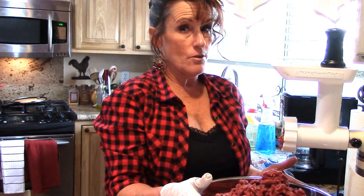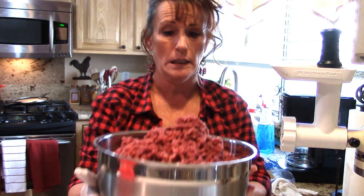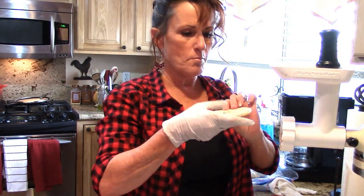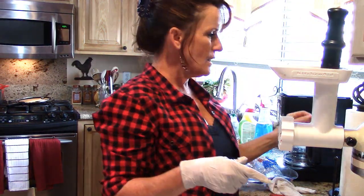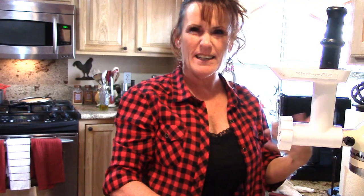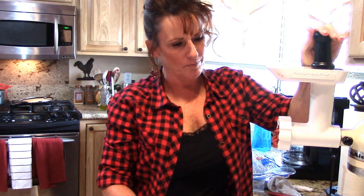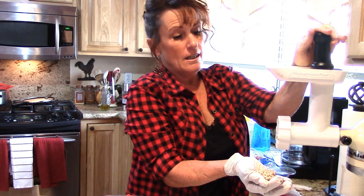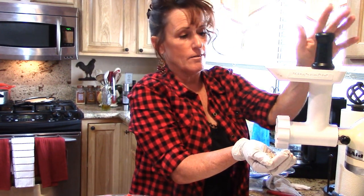I got a tip from somebody on YouTube on this and I've used it ever since. You can see how big this bowl is — it's big. I'm just going to take a piece of bread — this is a bagel — and put it down in there. The bread cleans out the grinder. It doesn't clean it sanitary clean, but it cleans it out enough that you're ready to get it in the sink. We'll run that bread through. You can see the bread starting to come through and it cleans all the meat out of there. And you can certainly give this right here to your chickens — my girls will get that, meat and all.